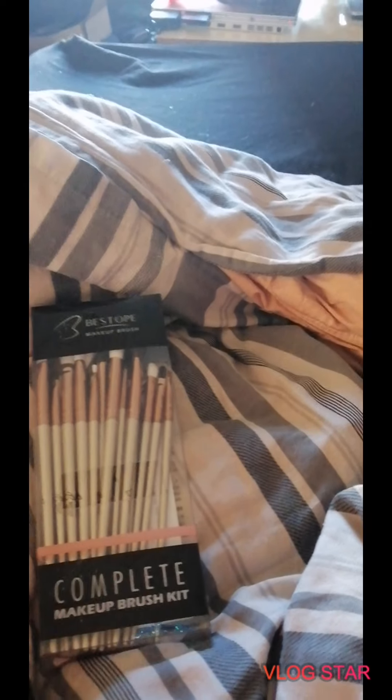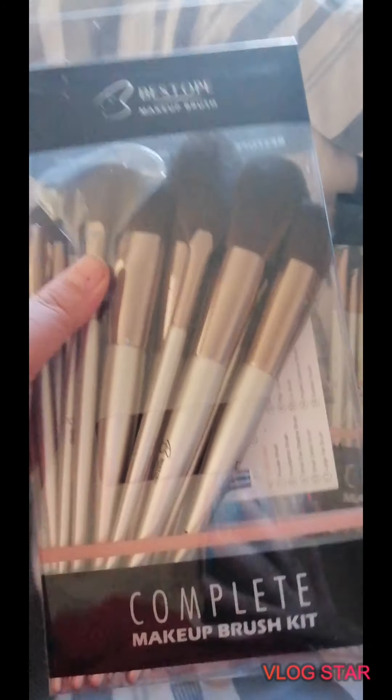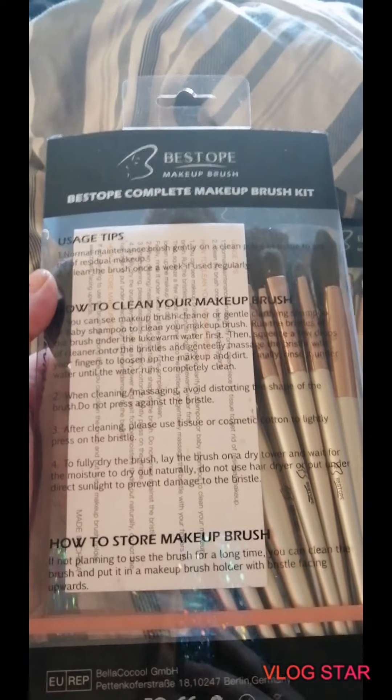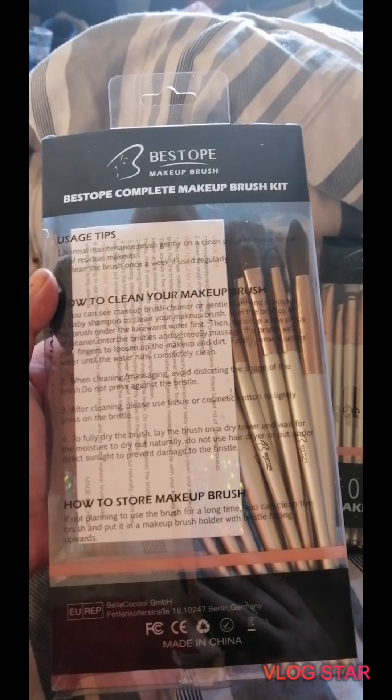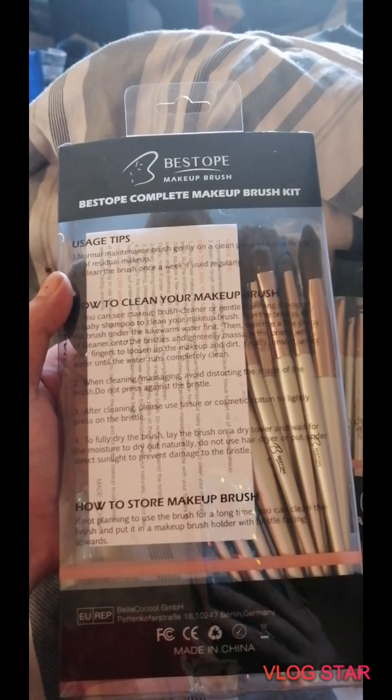This is the face brush set. Before we open it, let's have a look at the packaging — it's just plastic, nothing exciting. It says 'complete makeup brush kit' and on the back you've got usage tips, how to clean your makeup brush, and how to store your makeup brush. I'll just pause there if you want to read that.